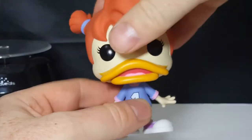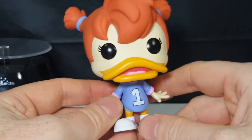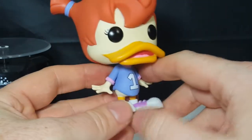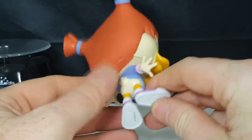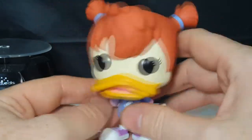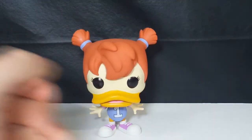Very nice-looking pop — as you can see, her head turns all the way around. Nice little pigtails there, or duck tails — I know, dad joke. She's got her number one jersey, no pants, purple Converse tennis shoes and socks. Very nice-looking pop, I really like it. Now I'm going to have to get Webby next for my DuckTales collection.